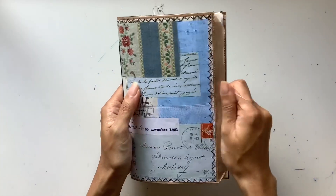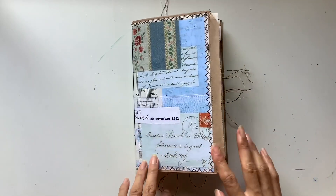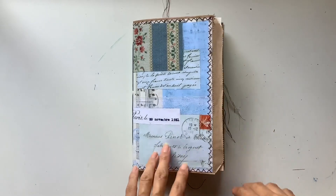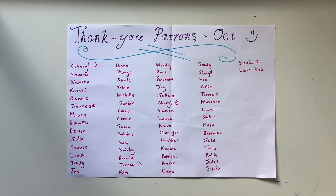In the next video, I will do a full final flip-through of this journal. Alright guys, I hope you're doing really well and I'll see you in the next video. Bye.